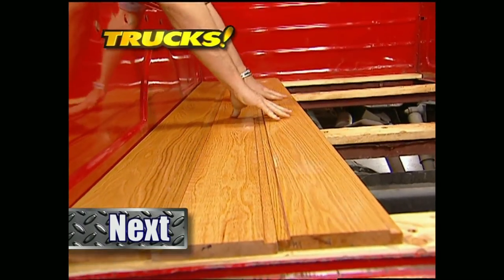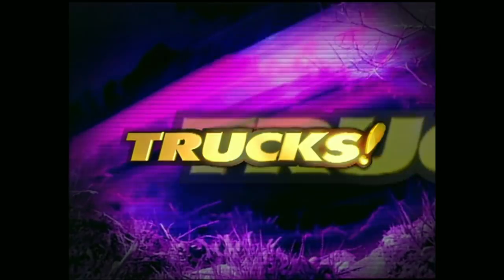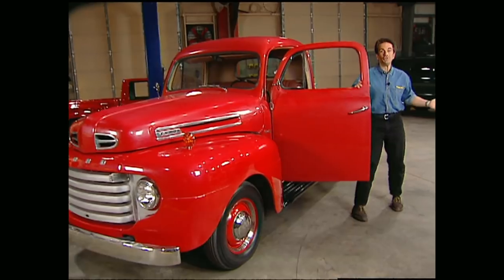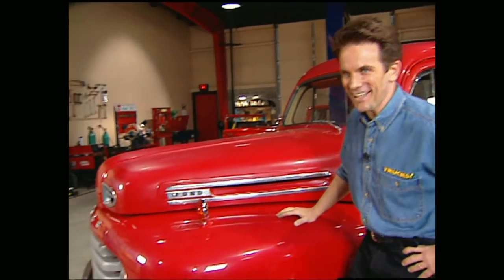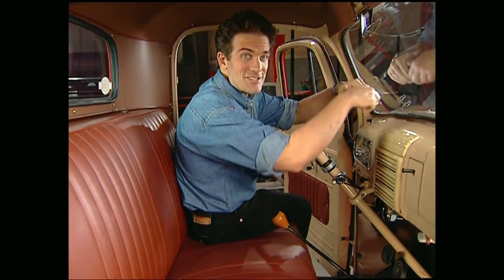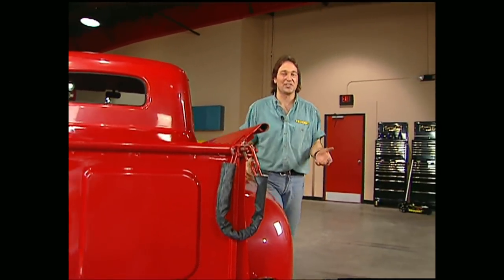We'll take you step-by-step through a process you can do in your own driveway. Welcome back to the shop. After playing around with all those brand-new Chevys, we thought we'd take you back in time. The year was 1948 when the first Ford F-Series pickup rolled off the assembly line — and roll was about all it could do with a flathead V8 that produced a whopping 65 horsepower. But in 1948, that was happening. And so was the interior — not much plastic on this old F1, and check out the horn. That'll get your attention. As good as it looks 50 years later, this old truck still has one major problem, and that's the wood bed.